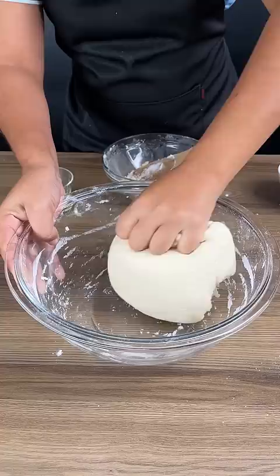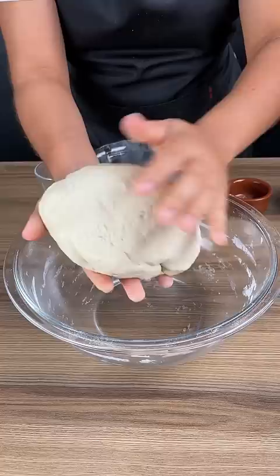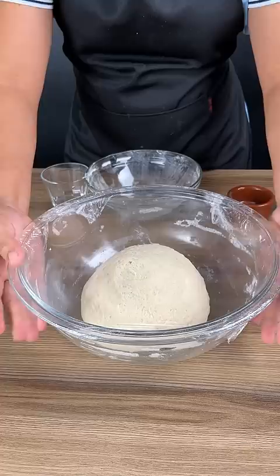Next I'm going to add a good amount of olive oil into a bowl just like this. Cover this bowl with some plastic wrap, let this rest for about one hour, and we're just going to put it right onto the counter.